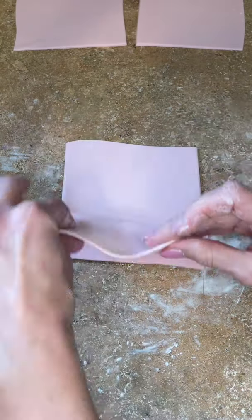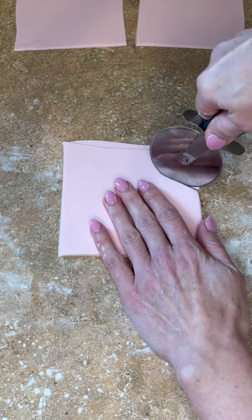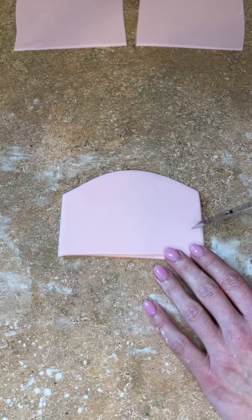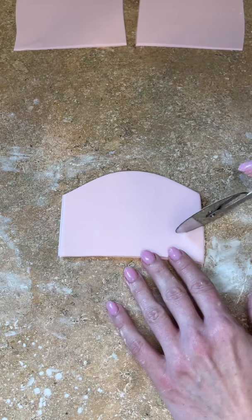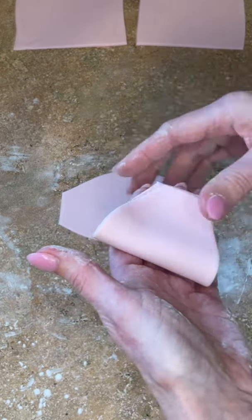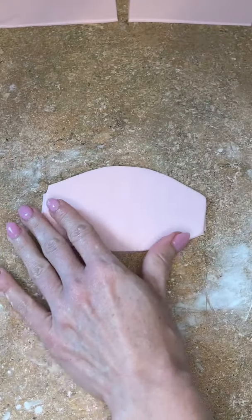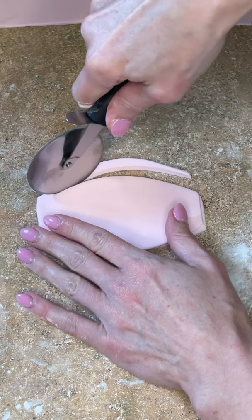I peel it back so it doesn't stick together and I'm starting down on one side, curving up and then coming down on the other side. I lift it up, put it back down, then do the same thing on the bottom, cutting a curved edge. I check it against my cake — it looks a little too big, so I realign them and cut it just a little bit smaller.